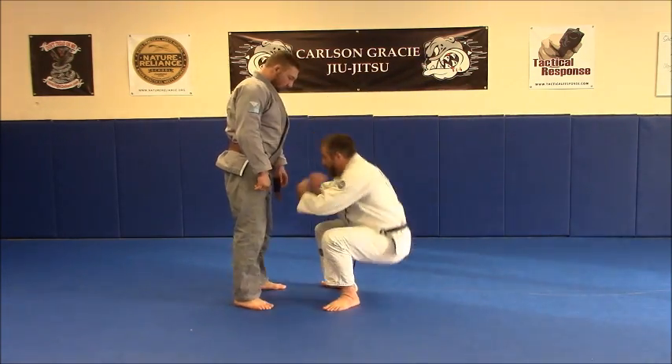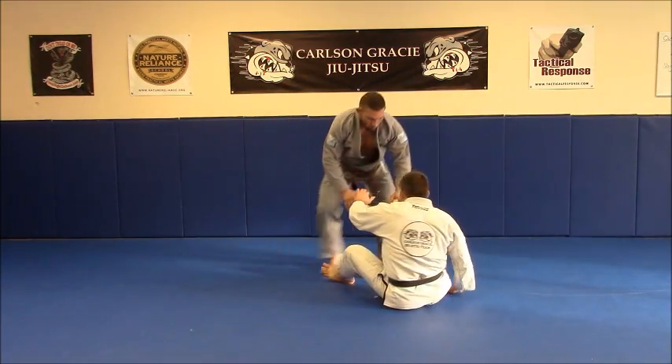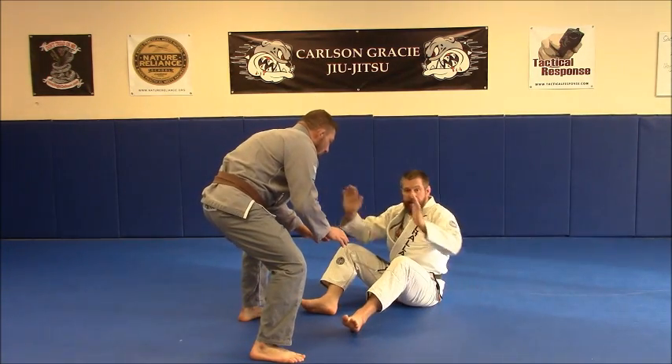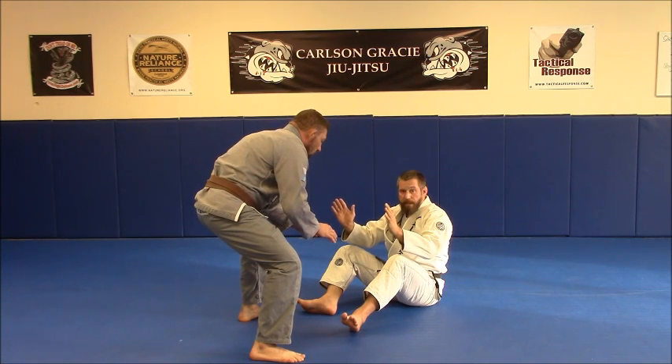So I take a fall, my opponent begins to circle, and I'm keeping my hands and feet — I'm keeping my feet in front of him so he doesn't get behind me.